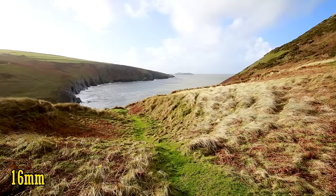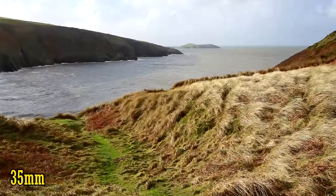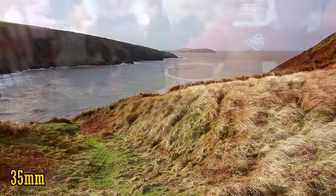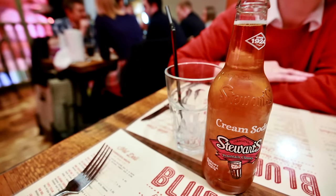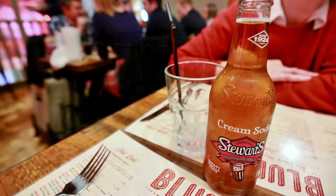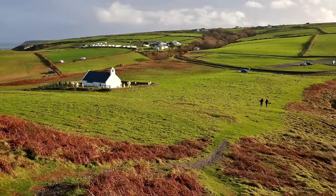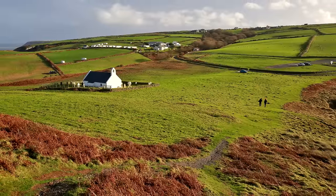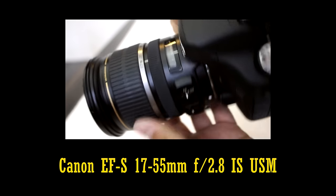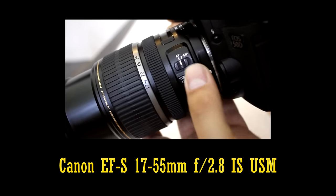On a full-frame camera, 16-35mm is an ultra-wide to standard wide-angle focal length — very handy for landscape and architectural photography, or for making small places seem a lot bigger. On an APS-C camera though, it's just a standard wide-angle zoom range, nothing special really. If you own an APS-C camera, you'd be far better off with a dedicated fast standard zoom lens instead — a nice 17-50mm f2.8, for example.